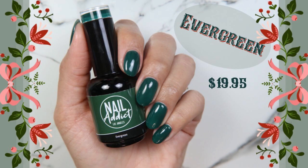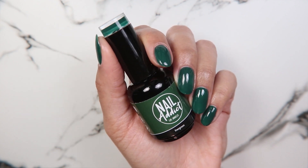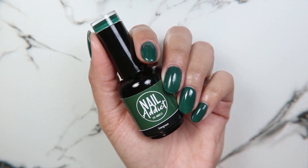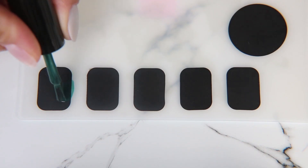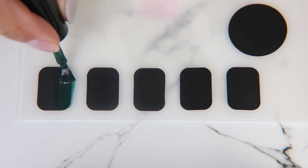And lastly, we have Evergreen, which is my absolute favorite from this collection. It's a very deep, almost blackened green — you can still see it's green, but I just love how dark it is. It reminds me of the color that I picked to paint my coffee bar, and it's actually the color I chose to do this look.